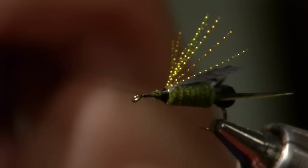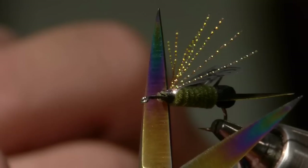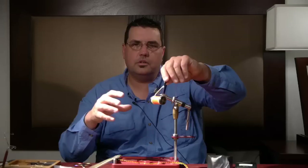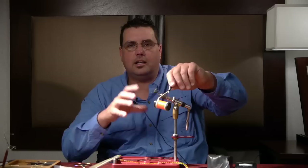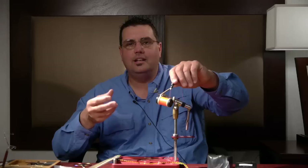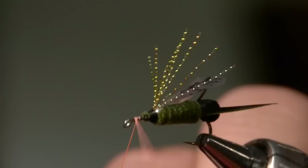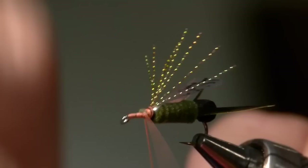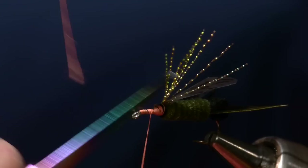I whip finish off with the black thread — we're done with the black thread. Now we're starting with size 6/0 Danville really bright fluorescent orange thread. This is not only our thread for tying the fly, but I actually want this thread to show through in quite abundance. These flies are multicolored — really dark olive in the back, yellow and black legs, and a distinctive orange head and body area. I make a little ramp of thread and taper up to where we tie off our body and wing.